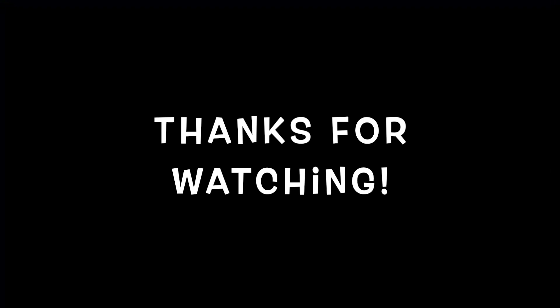Anyway guys, thanks for watching the episode today. We'll see you on the next one. Bye!